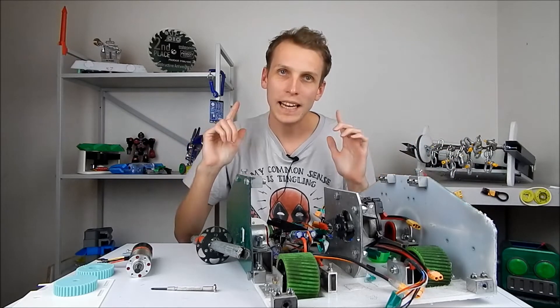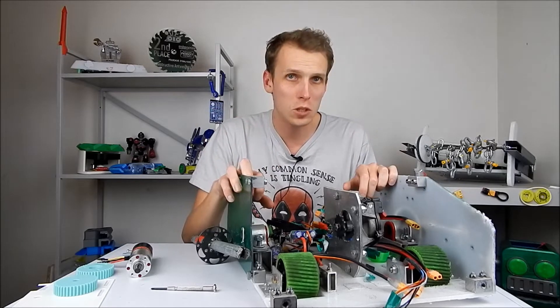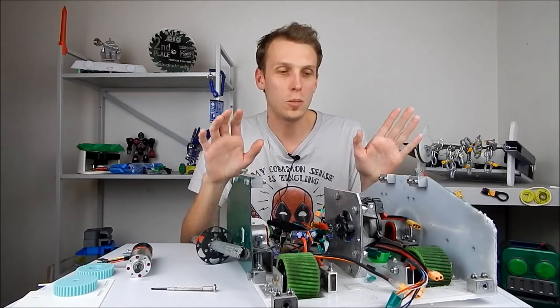Hello everybody, I am Ben from Team Panic and today we're going to be looking at my 13 kilo sportsman lifting combat robot, Strange Young Man.